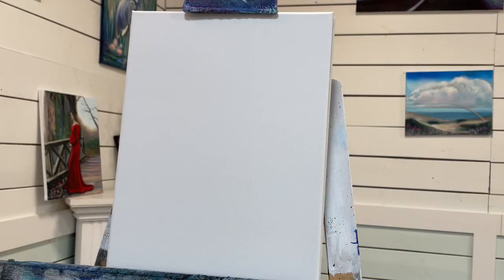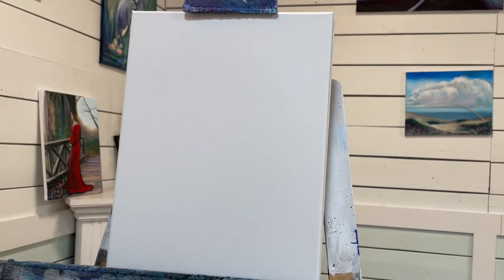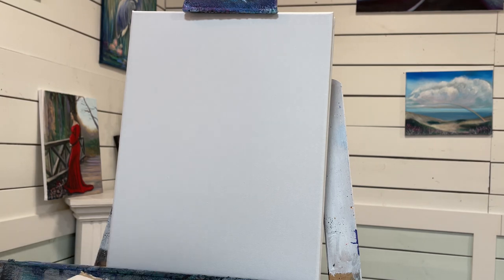Hi everybody and welcome back to my channel for another intuitive painting tutorial. Today I'm just being free with my creativity and imagination, having some paint therapy, letting you guys join me as I always do. I'm going to make this step by step and walk you guys through every single step of the way. I hope you guys enjoy this one — I'm excited, I hope you are too.